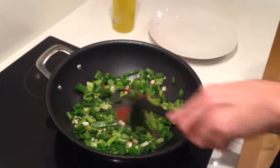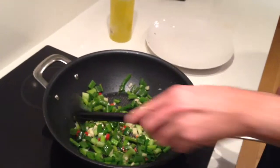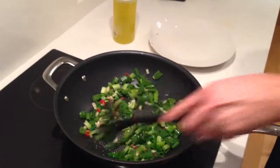As soon as it hits the pan you can smell the flavours. We've got ginger, garlic, chilli, and spring onion, because it's sizzling away.